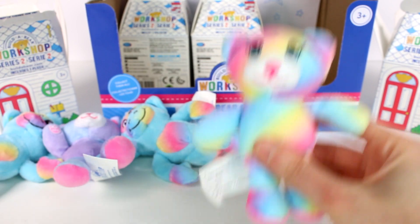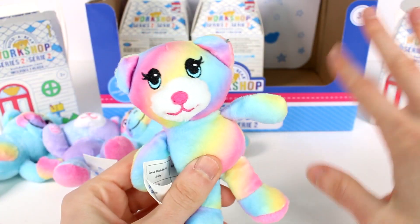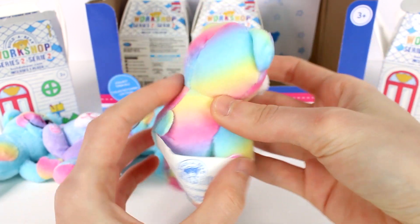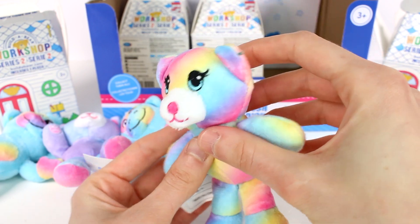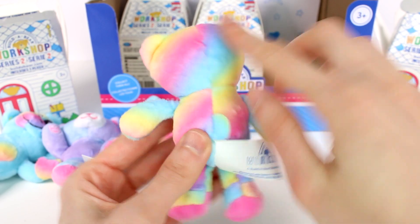What a cutie. So we've gotten almost all the animals now. There was obviously a unicorn, a bear, a cat, and a monkey — so those were the breeds of animals, we got all the breeds. But look at all of these rainbowy colors — love it! She's so beautiful, look at her blue eyes. I just love the colors they use, so wonderful.